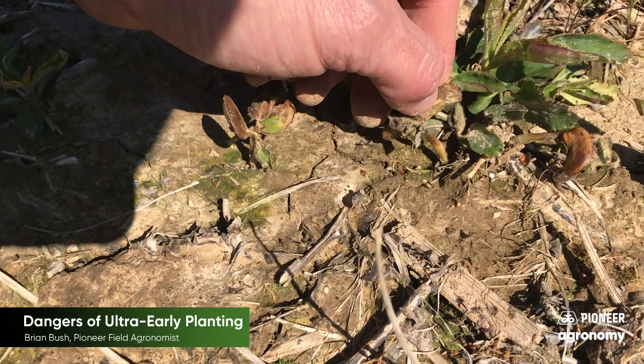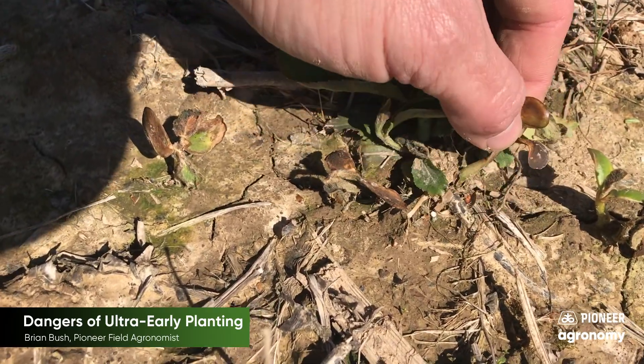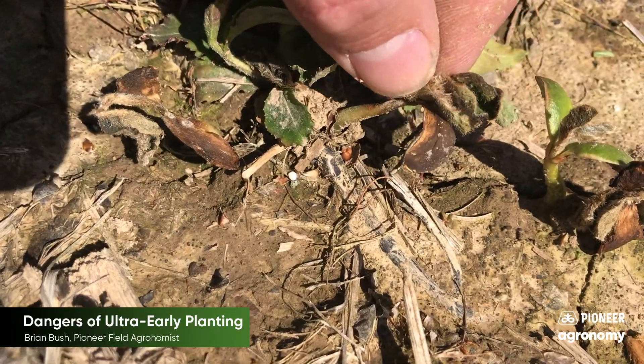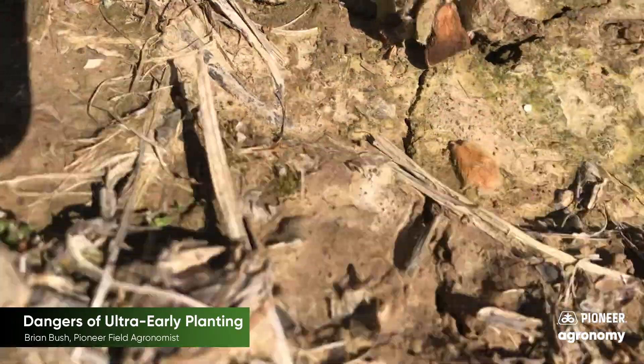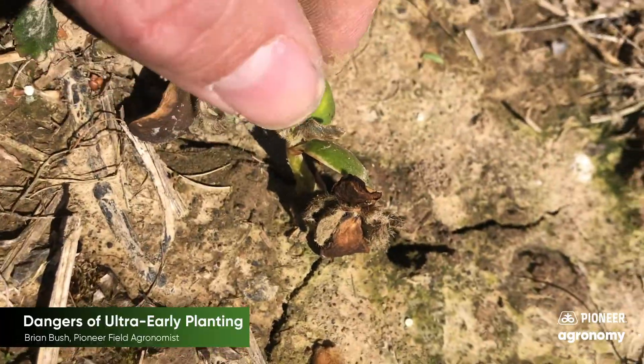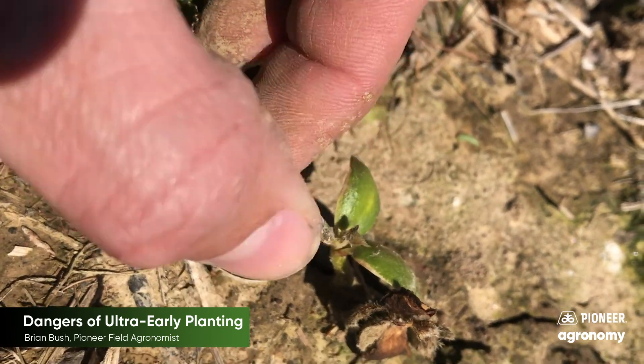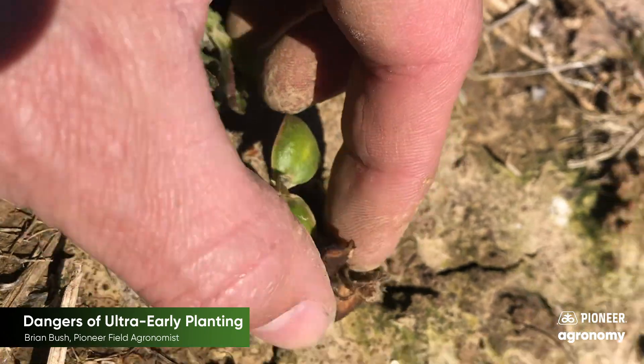Published data indicates we would have damage and death of soybeans, but the extent of the damage was unknown. After waiting a week to see what would survive, it was quite obvious that some of the plants would be fine. Residue helped protect some plants. In some cases with neighboring plants, one plant survived while the other one died.